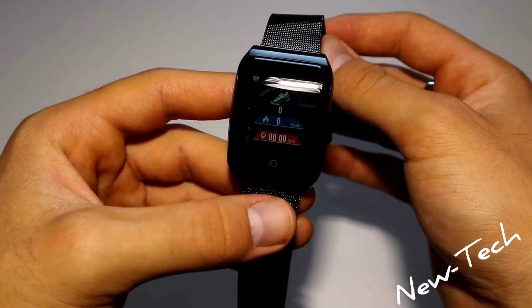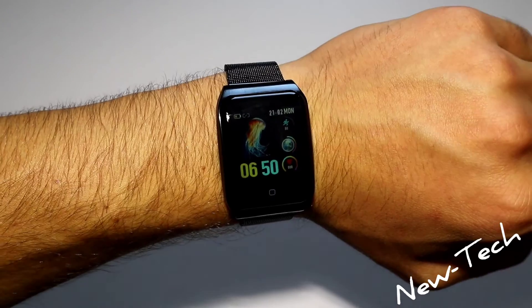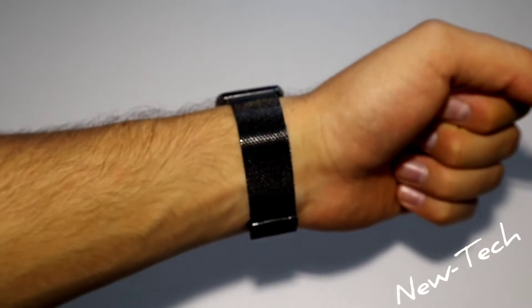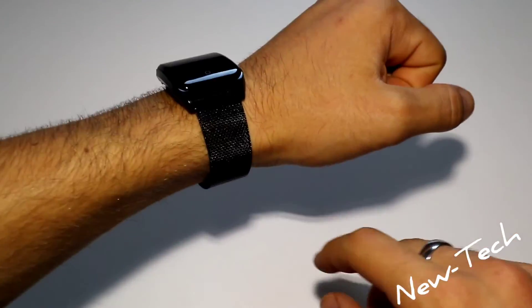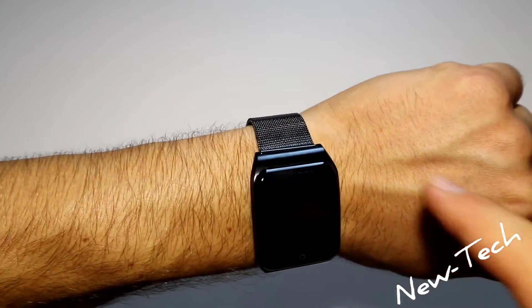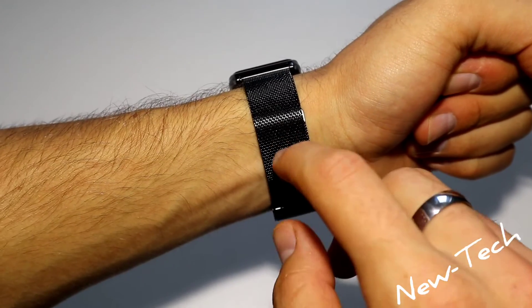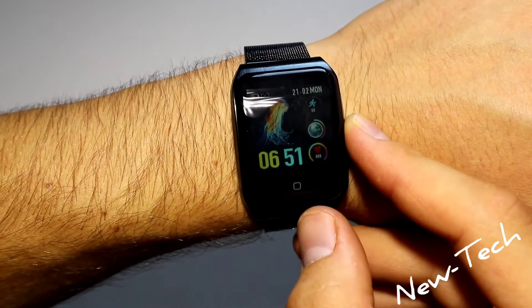Now let's test the heart rate and see how this watch sits on your hand. The F9 looks really good on the wrist and these metal bands sit so well. Most smartwatch companies use rubber bands, but this time Lamfo did something different, which really shows the quality of the company.